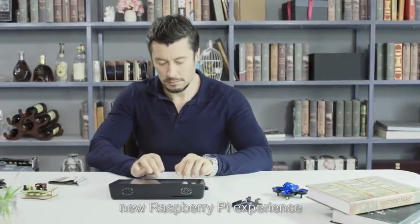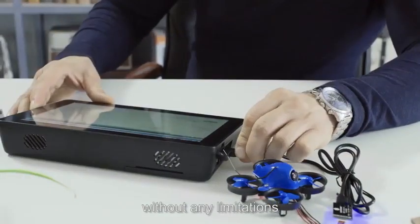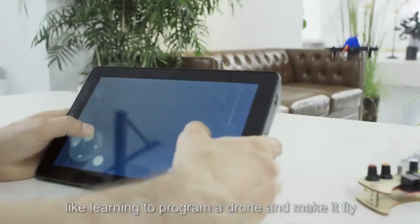Raspad brings you a whole new Raspberry Pi experience, allowing you to program and create without any limitations, like learning to program a drone and make it fly.